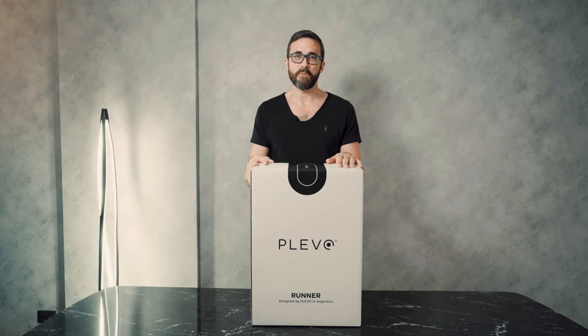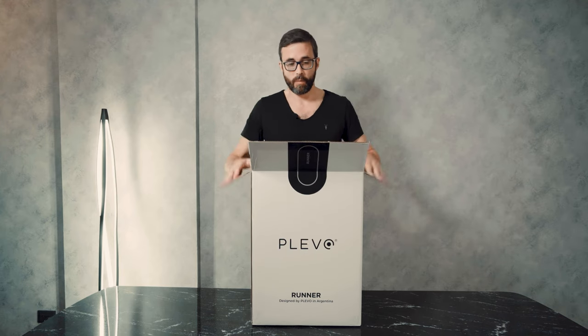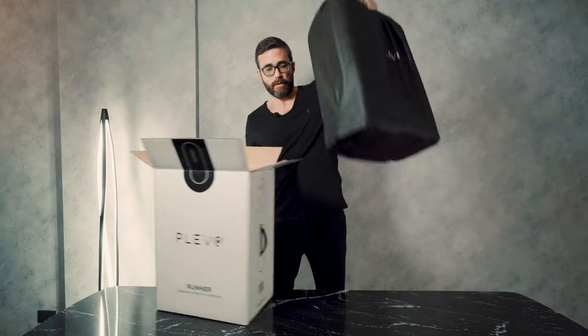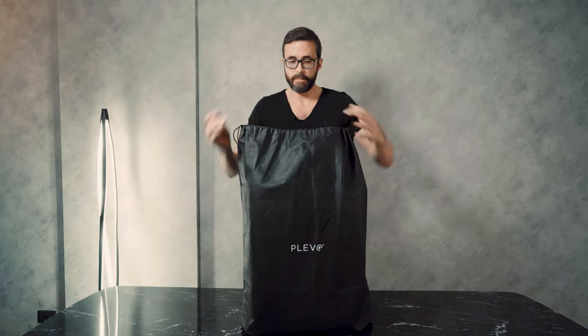Hi guys, this is Charlie from Plevo and we're here today to do the unboxing of our most popular product, the Plevo Runner. It comes in this cool white box — you open it, take out the sleeve, and you don't need the box anymore. Now we're going to open the protective bag that it comes with.